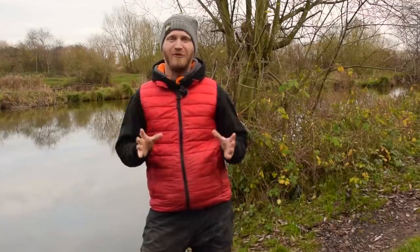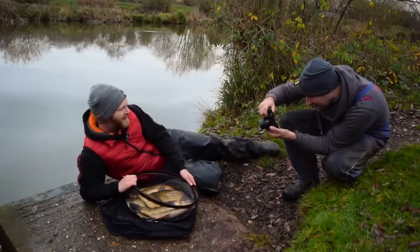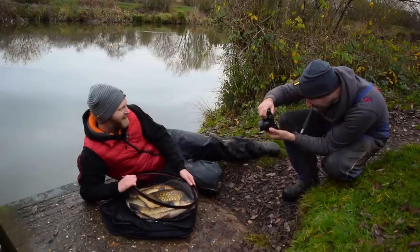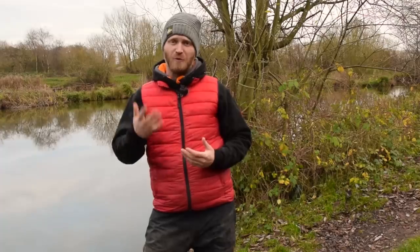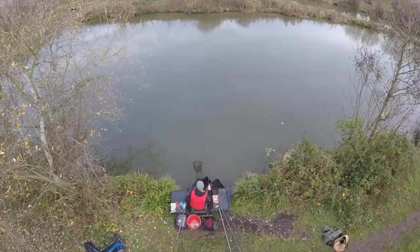Hello folks, you catch me on the bank at Packington Somers Fishery and I'm actually out shooting a magazine feature for Pole Fishing magazine today. I thought I'd bring the camera along while I'm shooting a feature with Jake - I might as well show you guys a few tips and maybe a sneak preview of the feature as well.